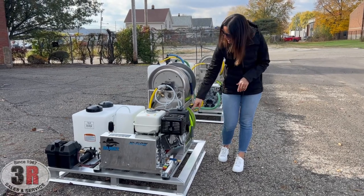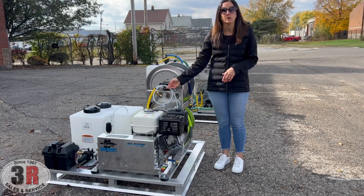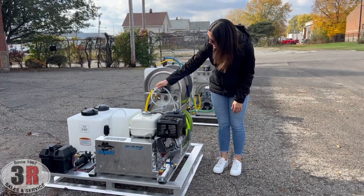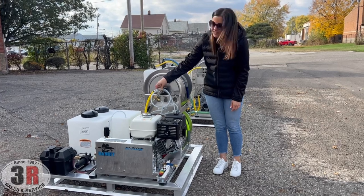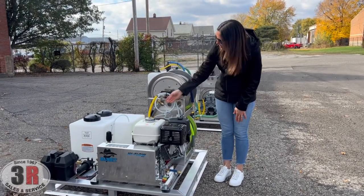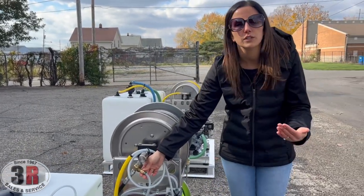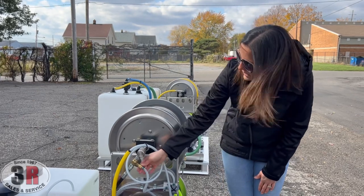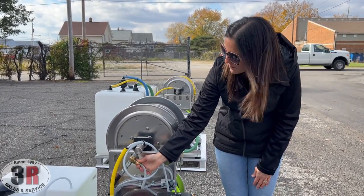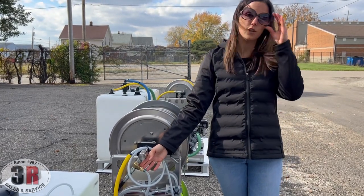On the side you can see there are locking pins for both hose reels. We've also got our downstream soap injector. It's an adjustable injector that will pull up to a 20% draw, adjustable just by turning it. When you turn it the opposite direction, it will completely shut off the soap draw.